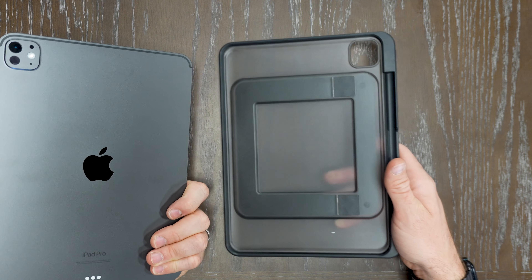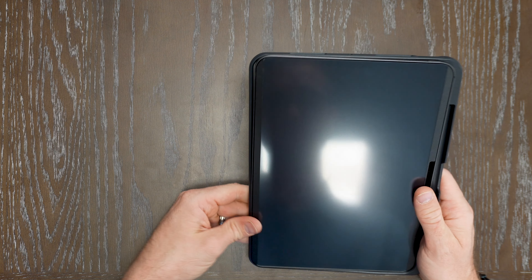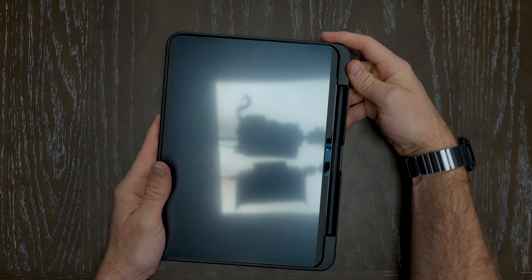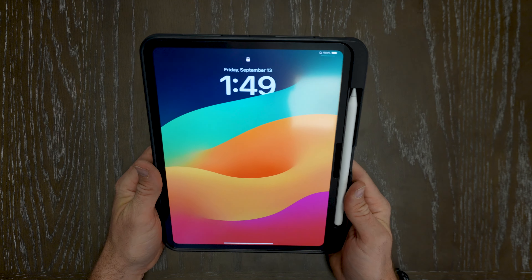Placing the iPad in here for the first time, it does give you a little bit more thickness because of the spot where you're going to be placing the Apple Pencil. But what's nice is you can still place it in there and have it charged no problem on the go, have it with you, and that's not going anywhere.